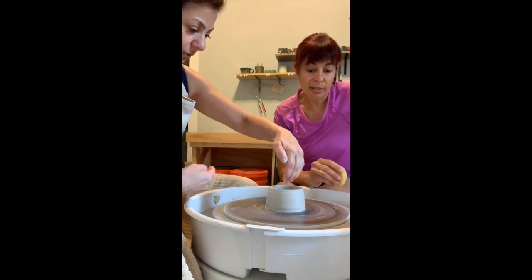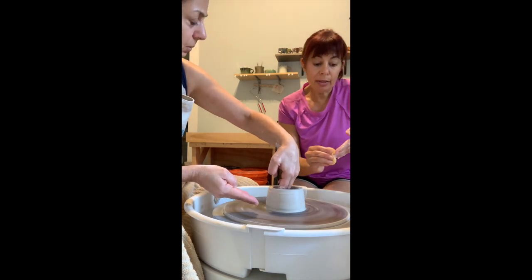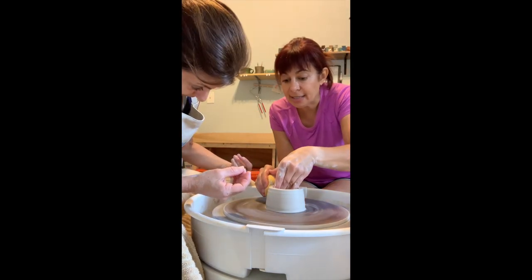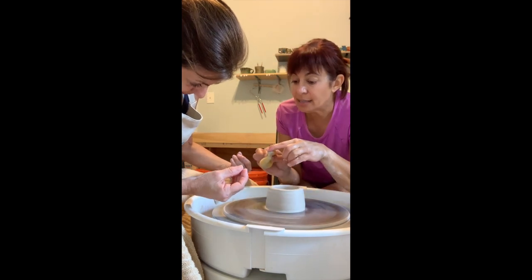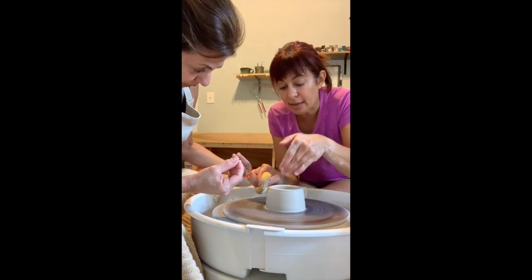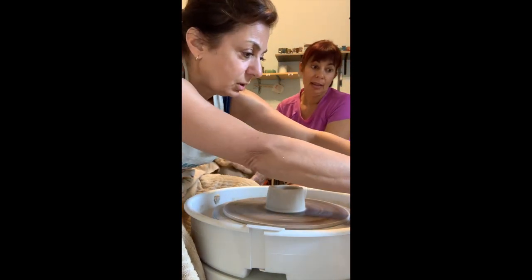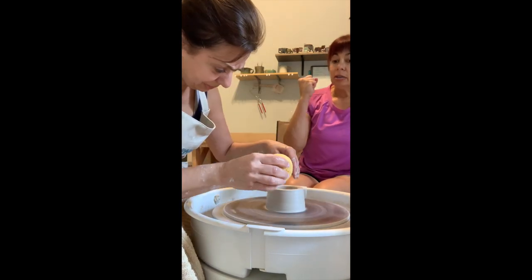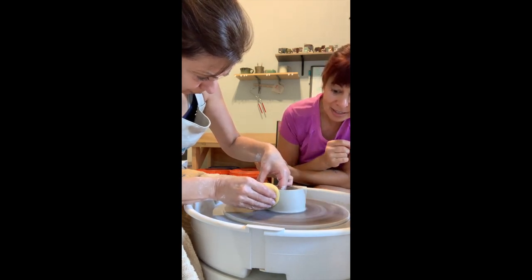Left hand is inside, right hand is on the outside — a little bit off center so that lump of clay doesn't get stuck. You're going to squeeze a little bit, and this hand guides that wall inward while this hand pushes that clay up. Make sure it's really wet on the side, and don't stop in the middle — commit to the pull.